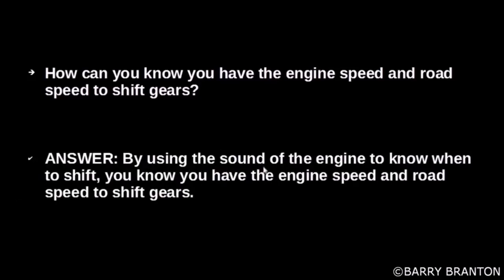How can you know you have the engine speed and road speed to shift gears? By using the sound of the engine to know when to shift, you know you have the engine speed and road speed to shift gears.